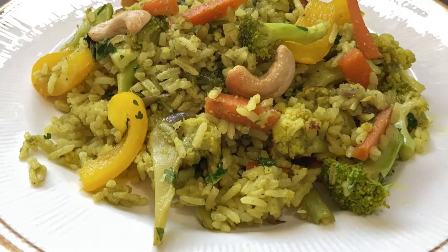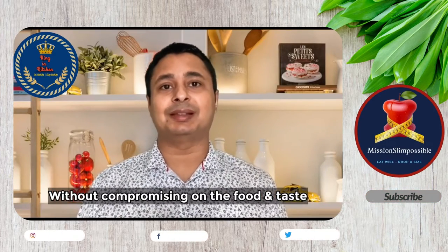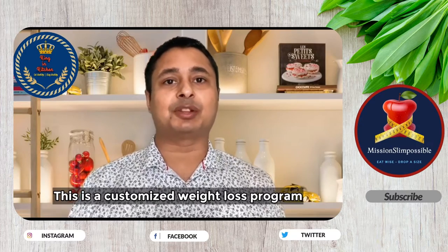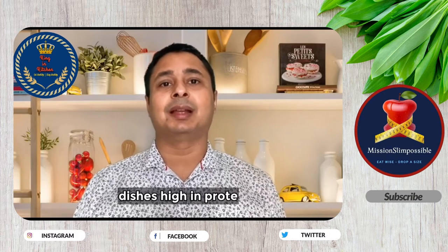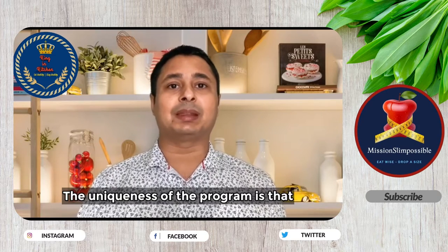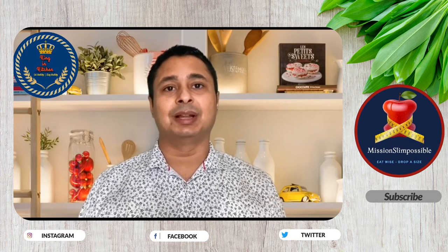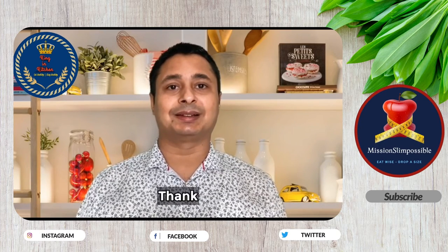Do try this at home and let me know how it was. If you are looking to lose weight without compromising on food and taste, please join the Mission Slim Possible WhatsApp group by clicking the link in the description below. This is a customized weight loss program where I will teach you how to cook your favorite food using zero oil, non-toxic cooking techniques, with dishes high in protein, fiber, and nutrients. The program helps you make permanent lifestyle changes so you never gain back the weight you have lost. Quickly join the group and get your free diet analysis done.